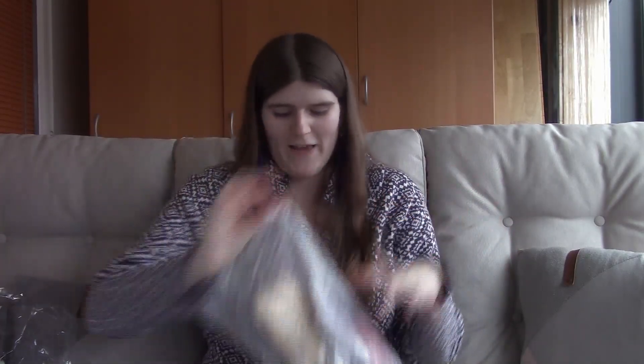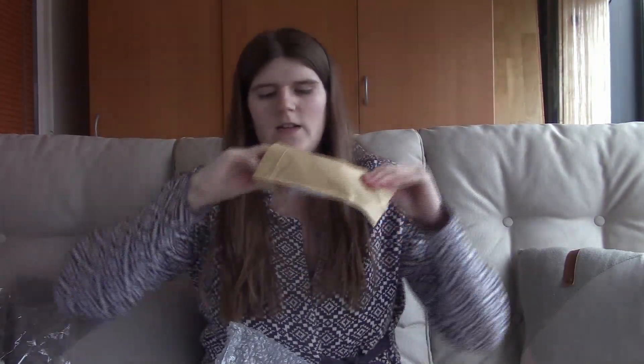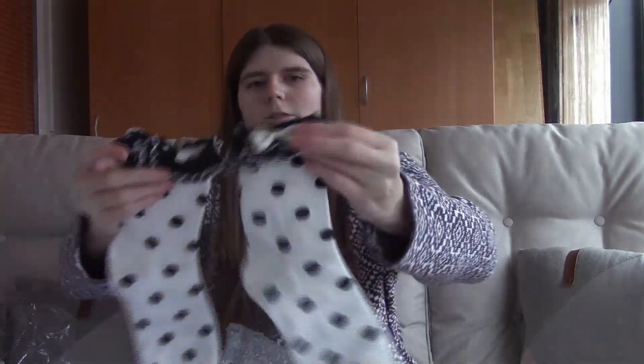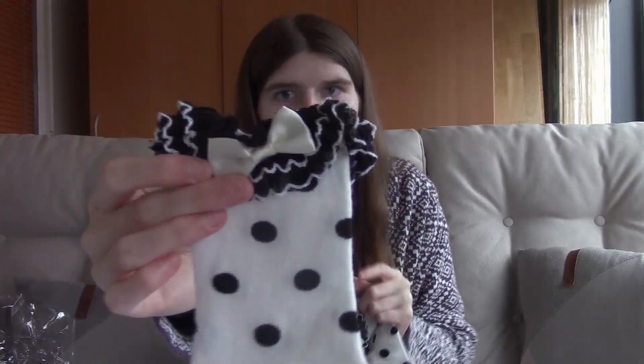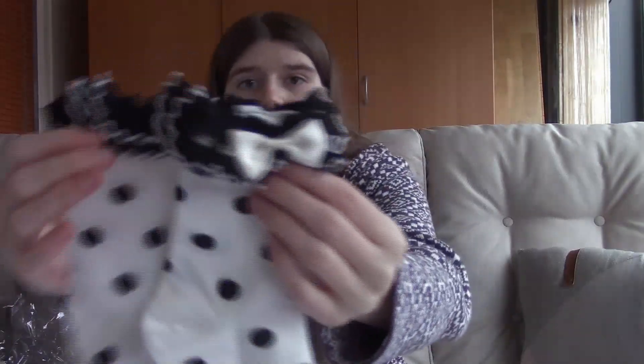Inside the bag are a lot more things. The first item is a pair of socks — white socks with black polka dots and bows at the top with black frills. They are very soft and I really like them.